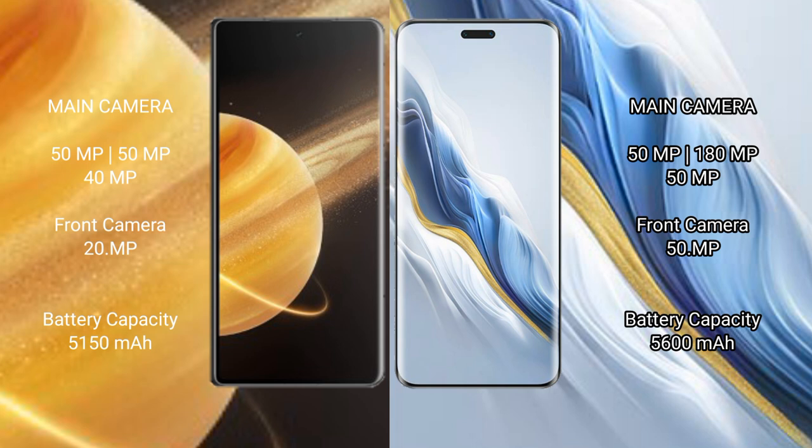Honor Magic V3 has a 5150mAh battery with 66W fast charging support. Honor Magic 6 Pro has a 5600mAh battery with 80W fast charging support.